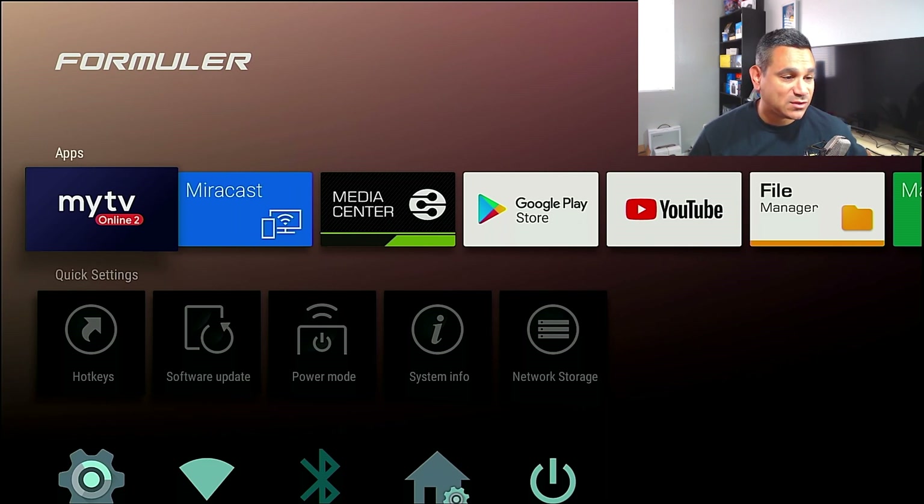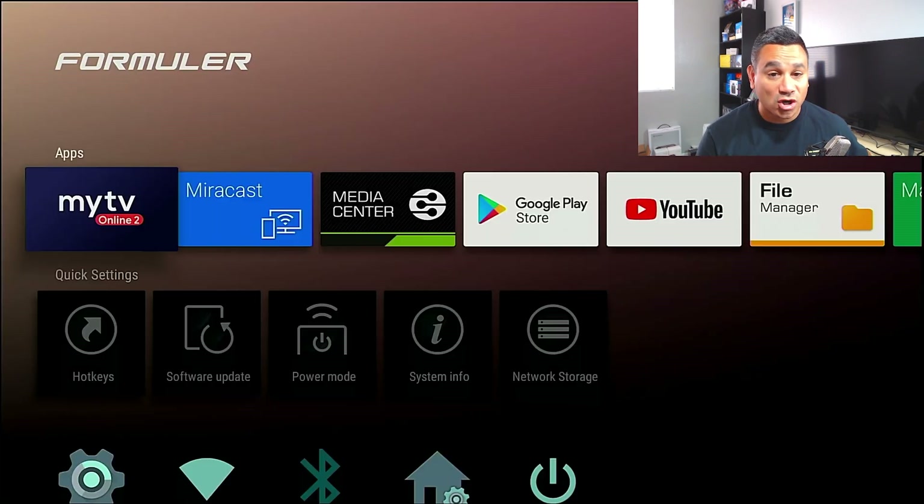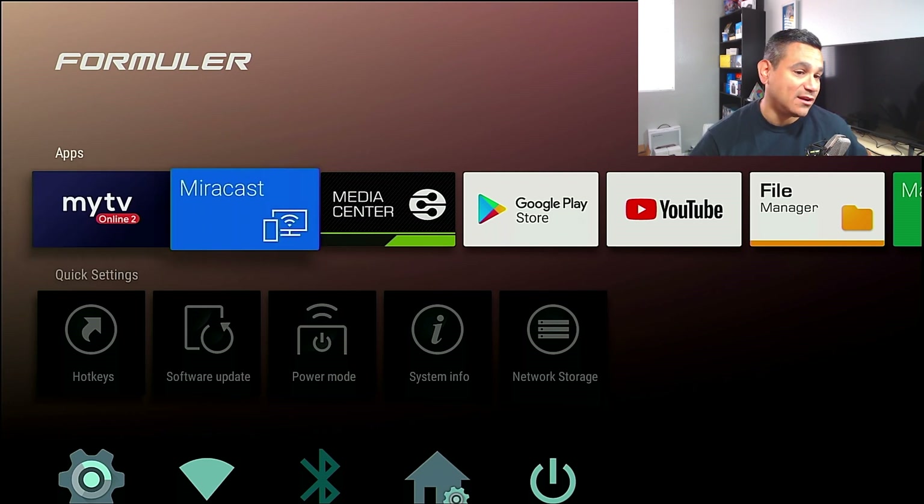People are going to ask, what is My TV Online? This is where you could set up your live streaming service. If you are looking for something like that, you guys could go to littleguys.code.net — I'm also going to leave links in the description so you guys can get all set up there.